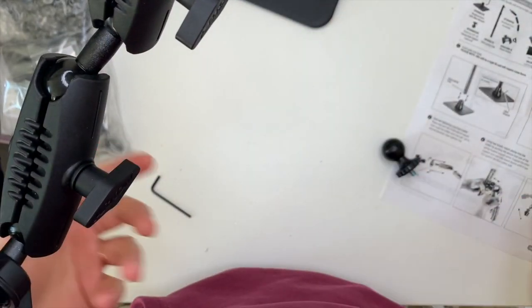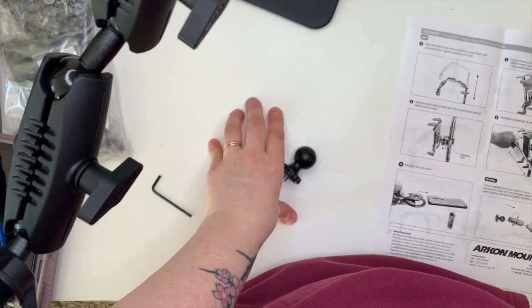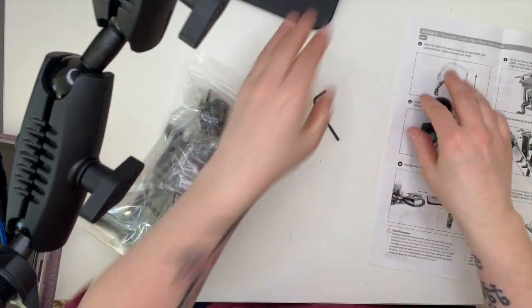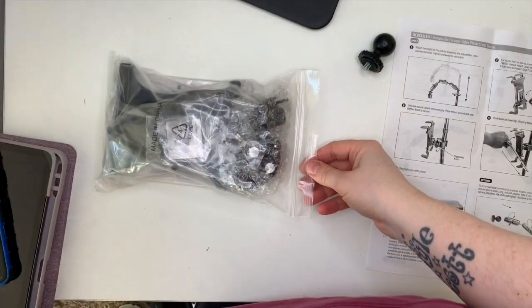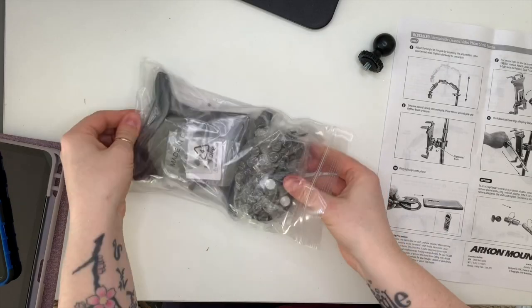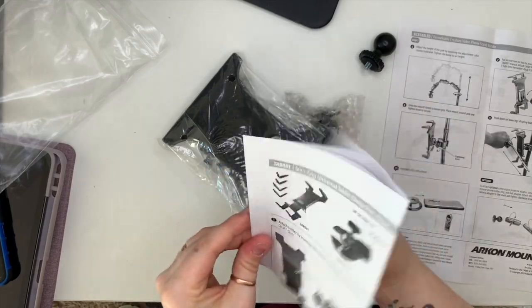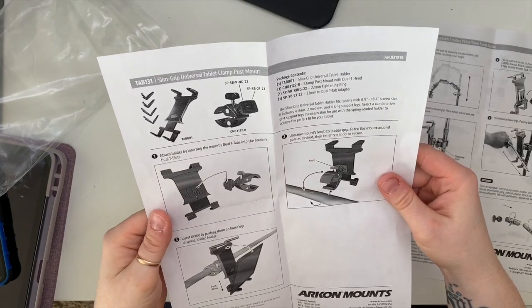This is going to be perfect because I've got the iPad stand so I can see exactly what's happening and whether I'm in shot. This bag contains the iPad mount components — it comes with instructions, but I just looked at the pictures and guessed.